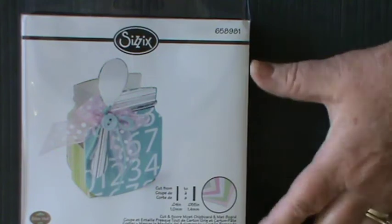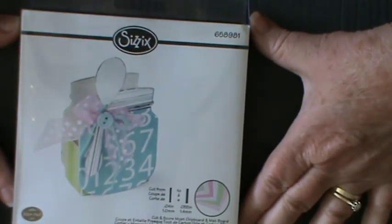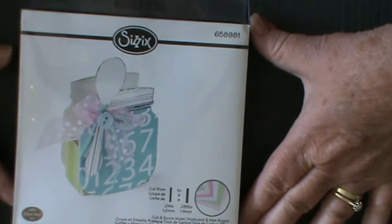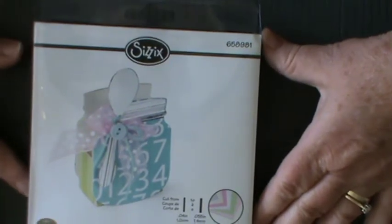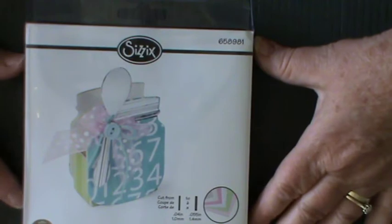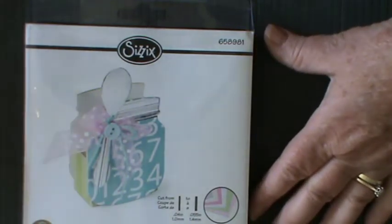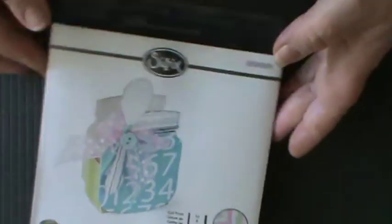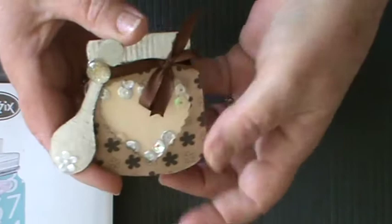I've been using this lovely Sizzix die — I know it's an old one, but it's the mason jar. I've just been playing with it; nothing outstanding really, but I thought I would share because it's obviously something that everybody's thought about doing if they've got this die. It is such a lovely little thing to use to make toppers for cards.